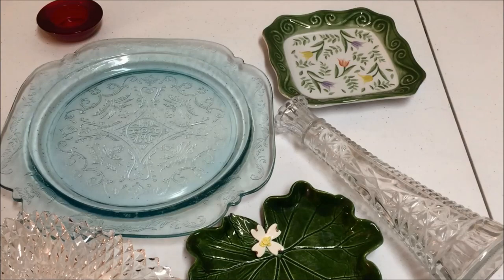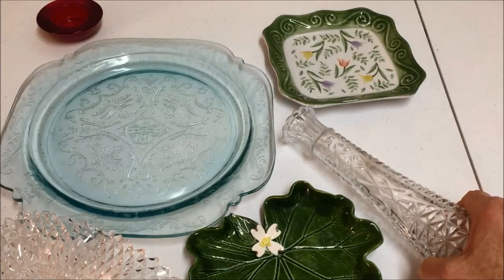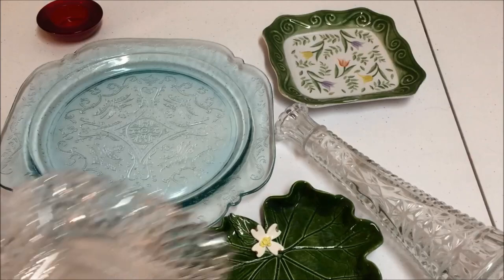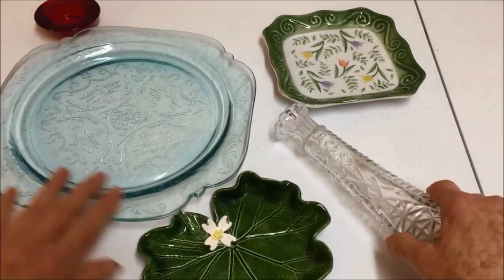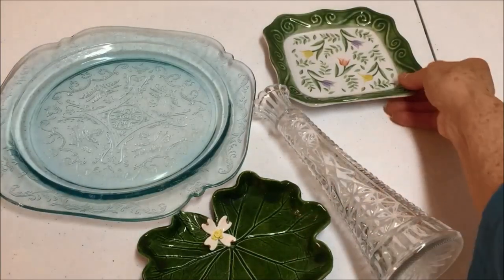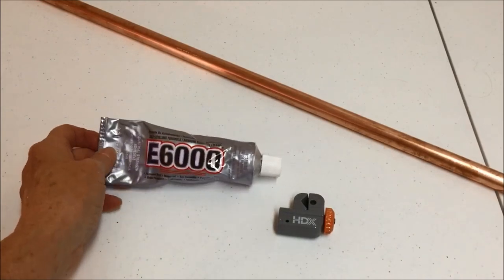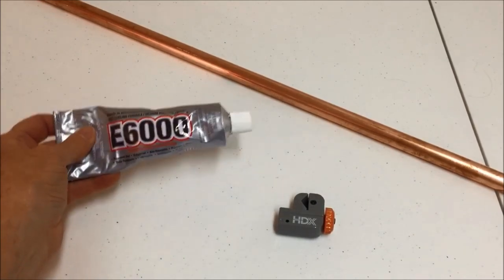One thing that you will definitely need is a bud vase for this project. After you have the dishes — I am going to be using these three here for my bird feeder — wash them and dry them thoroughly. You are also going to need a strong adhesive, and I like E6000.